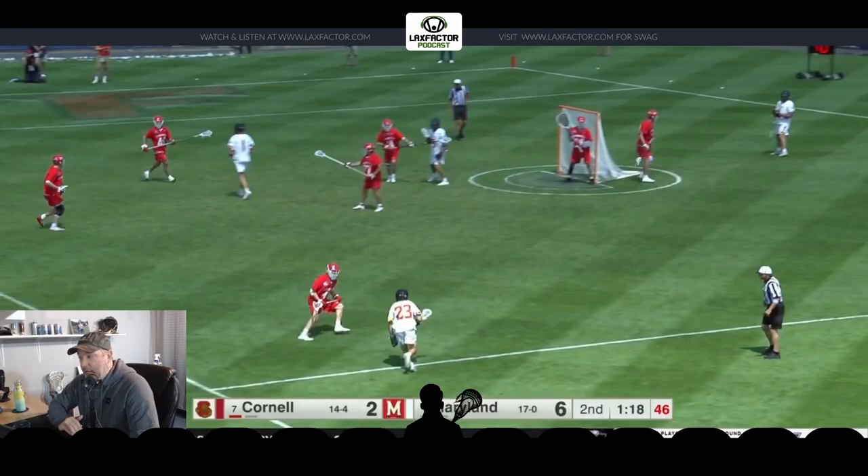What is up? You're watching another episode of the Lax Factor lacrosse film review. Today we're going to watch a bunch of clips of guys catching the rock fully loaded, ready to unleash fury on the opposing team's goalie. We're going to start by watching a clip of Logan Wisnowski doing this exact thing on a dish from Kyle Long. Let's get into it.